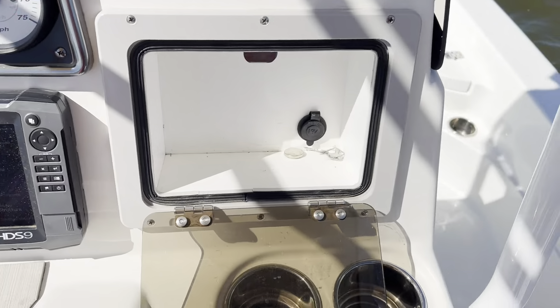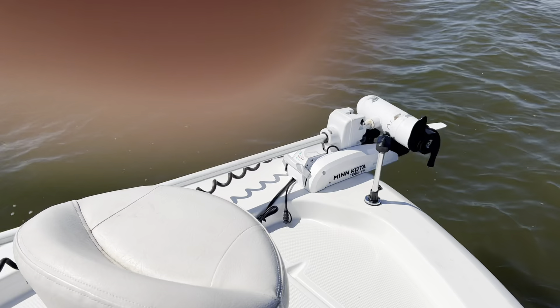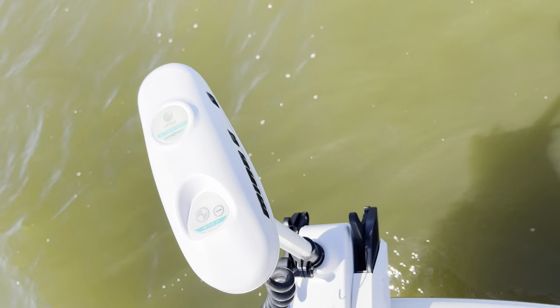You've got your trolling motor on the bow of the boat. Getting it deployed.